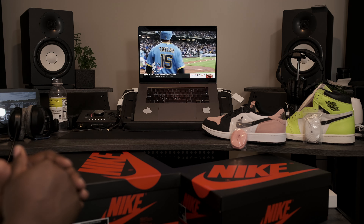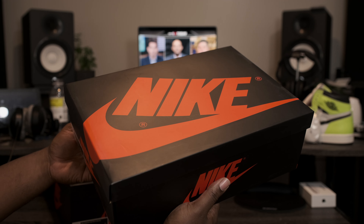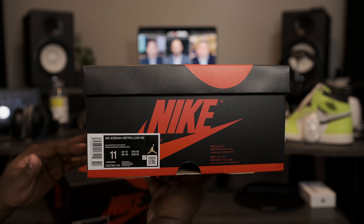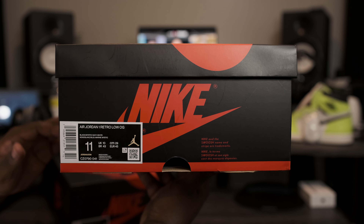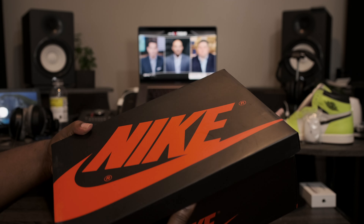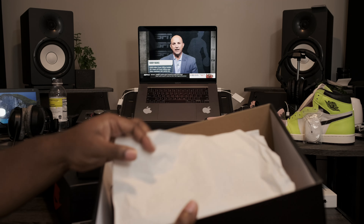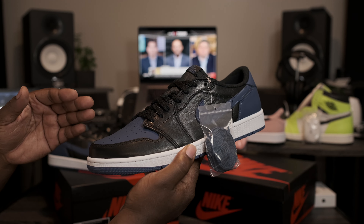Now that we have that out of the way, let's go ahead and get to the main attraction. OG style box, all black with the red Nike Air branding. Taking a look at the label: Air Jordan 1 Low OG Black Mystic Navy and White, size 11. Let's go ahead, flip this box top, peel this paper back, and let's get into these shoes.